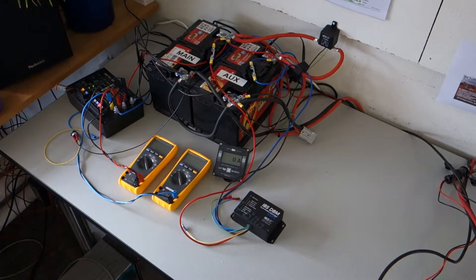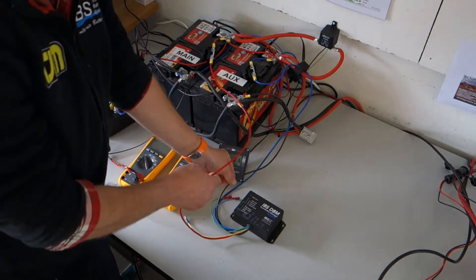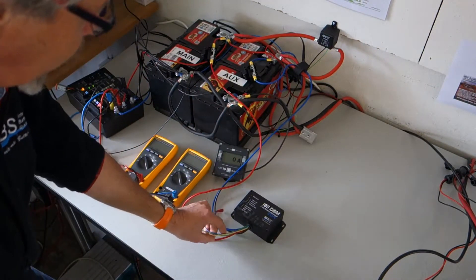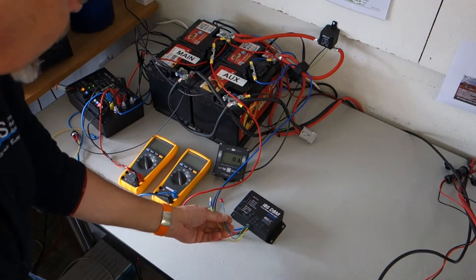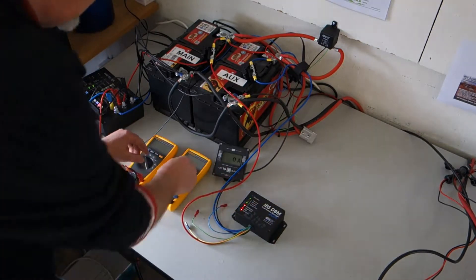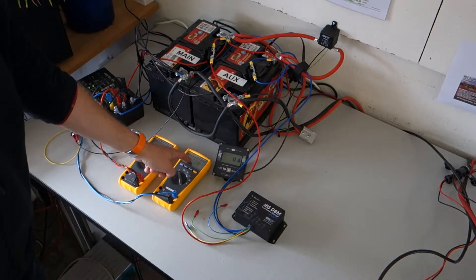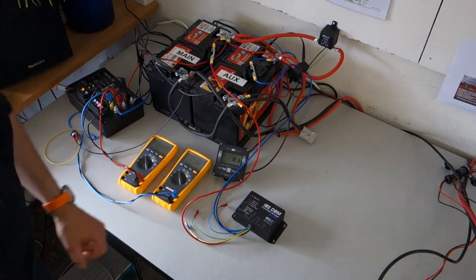Now I'll show the different DBM applications. Starting with the simplest: the three-wire connection with just red, black, and blue connected. The other three wires — yellow, green, and blue — are not connected. On the left is the starter battery, on the right is the auxiliary battery, and this is the current charge meter for the auxiliary battery.